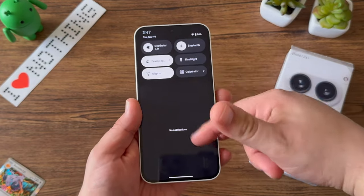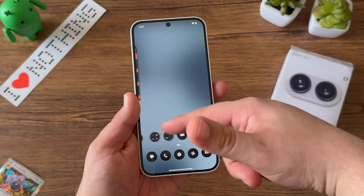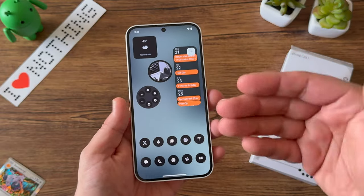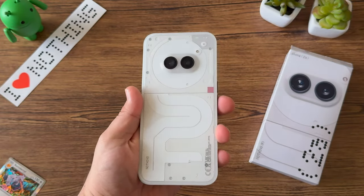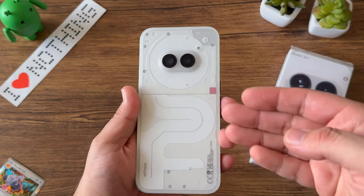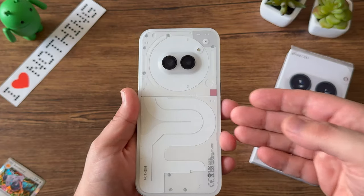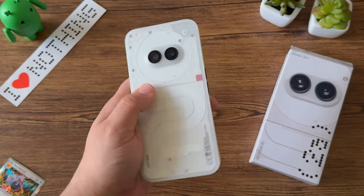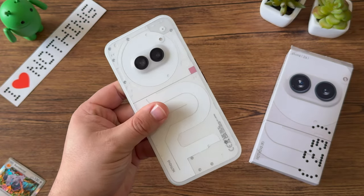That's been my overall quick setup and unboxing of the Nothing Phone 2A. I'm really enjoying this device — it's crazy how buttery smooth it is. The latest updates have certainly brought it a long way even from the initial prototype I was using for the last few months. It's nice to see additional updates right out of the box, and at only $349, you're getting a really solid device. Stay tuned for my full review once I get a SIM in here and use it long term.